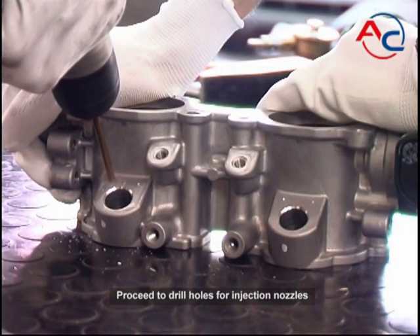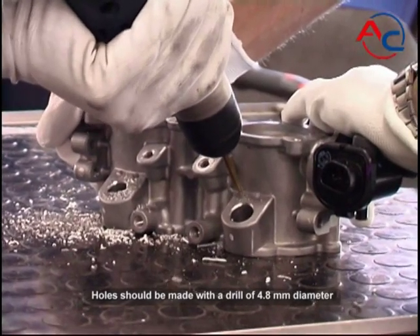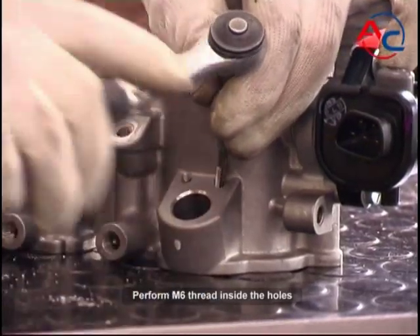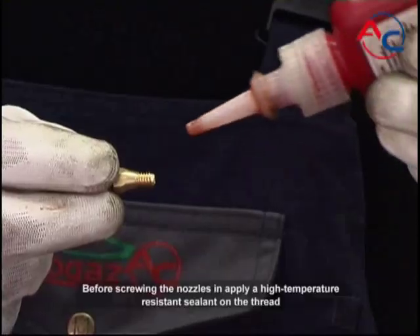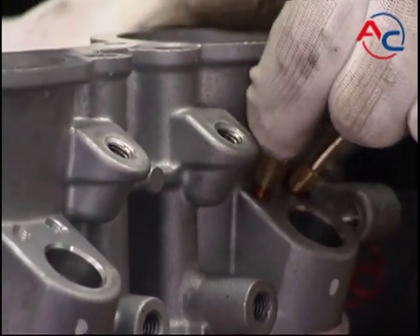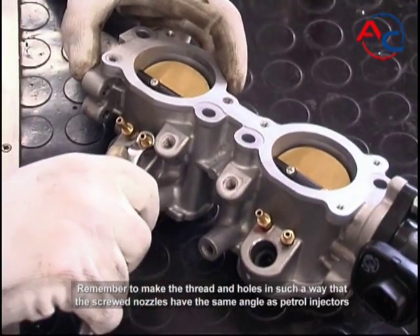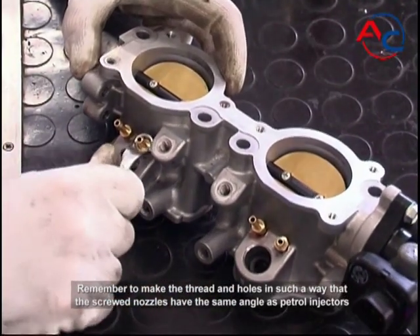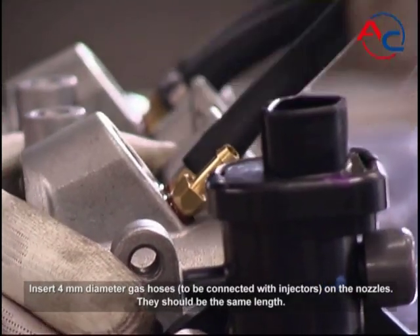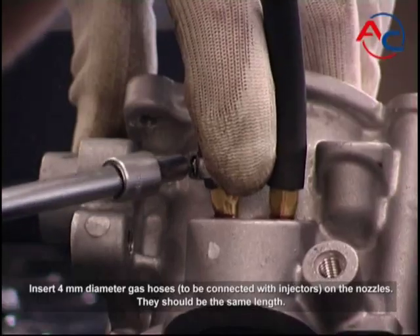Proceed to drill holes for the injection nozzles. Holes should be made with a drill of 4.8 millimeter diameter. Perform M6 thread inside the holes. Before screwing the nozzles in, apply a high temperature resistant sealant on the thread. Remember to make the thread and holes so that the screwed nozzles have the same angle as the petrol injectors. Insert 4 millimeter diameter gas hoses to be connected with injectors on the nozzles — they should be the same length.